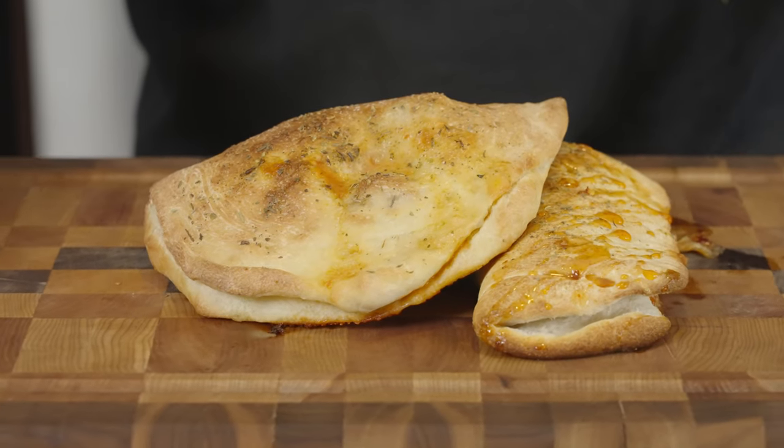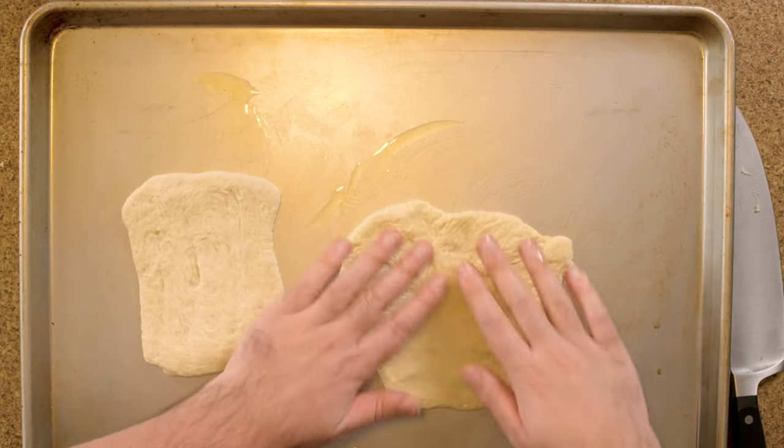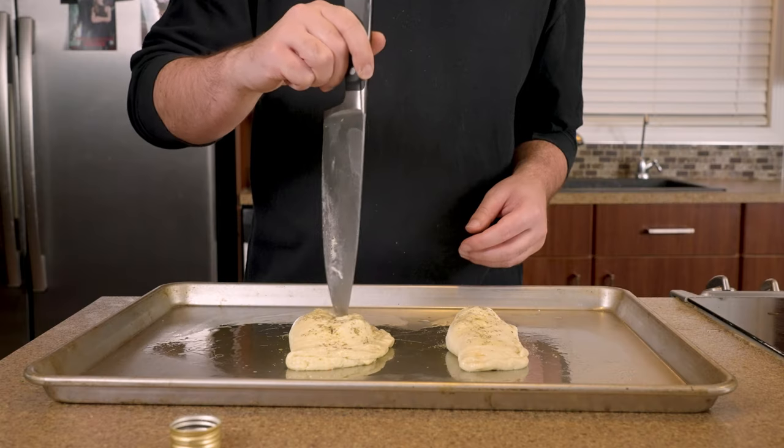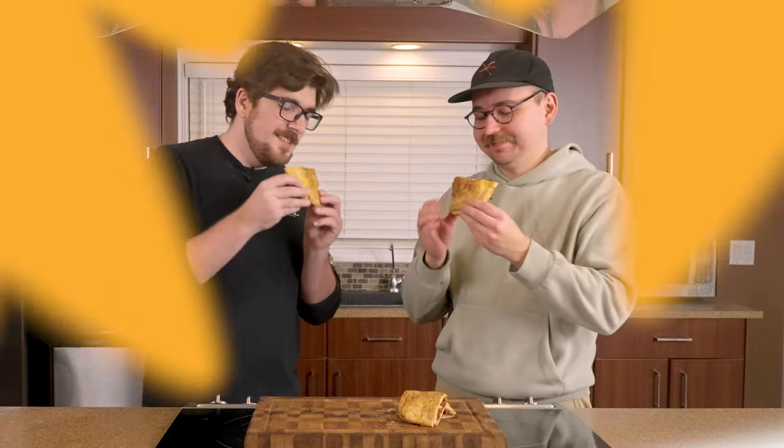Welcome to another episode of Capital Kitchen. Today we're making pepperoni pizza pockets. These pizza pockets are way better than the ones you could buy at the store, and they're pretty fun to make too. I like to make a batch of these ahead of time and keep a few in the freezer for when I get that pizza craving. I'm gonna walk you through this step-by-step and show you how you can make these tonight on Capital Kitchen.